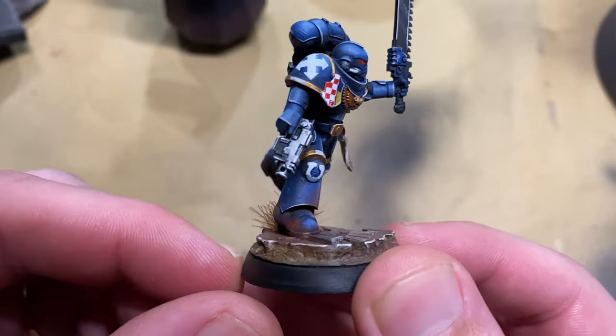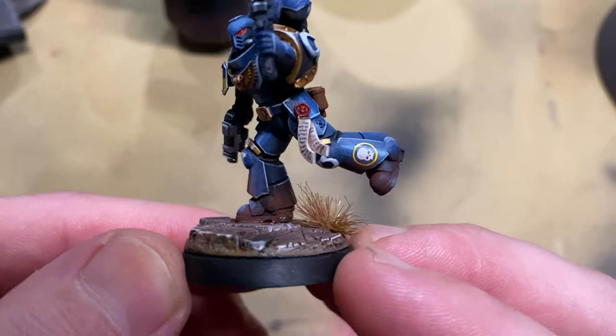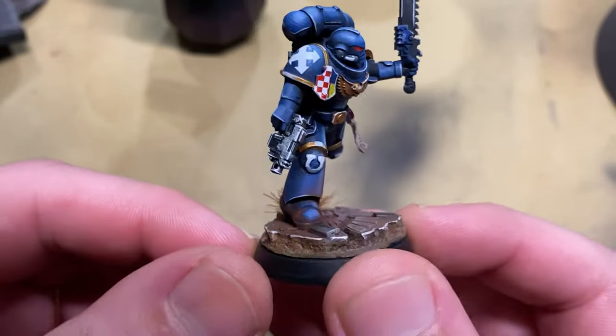Today's video is going to be all about powders. In this video I'm going to show you how I use pigment powders to create effects on some of my models. Here you can see an example of pigment powders on the feet and around the base of this model — it gives a dusty appearance and makes it look a lot more weathered, worn in, and a little bit more realistic.